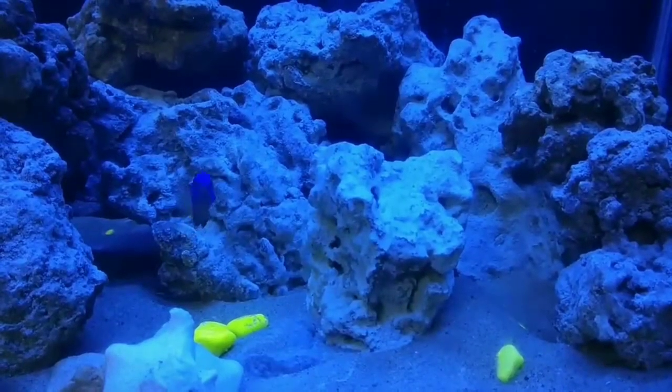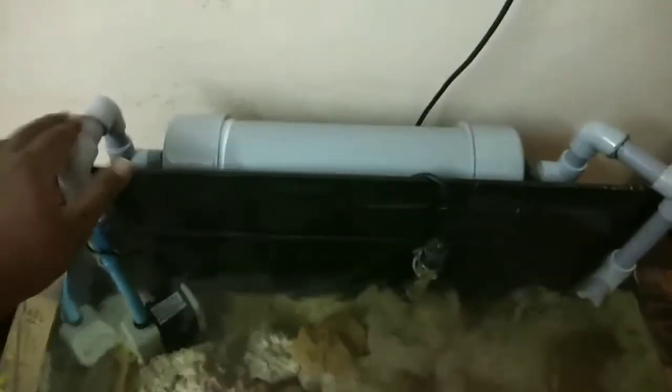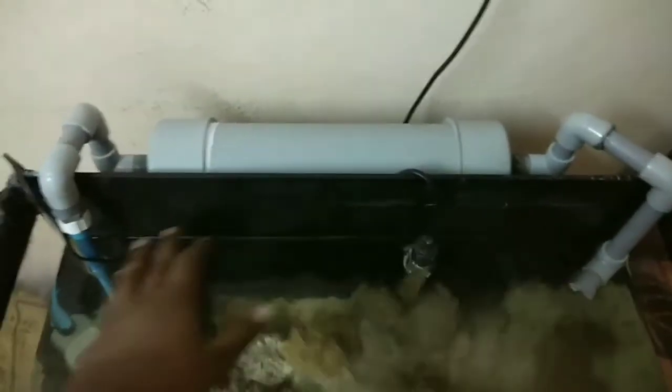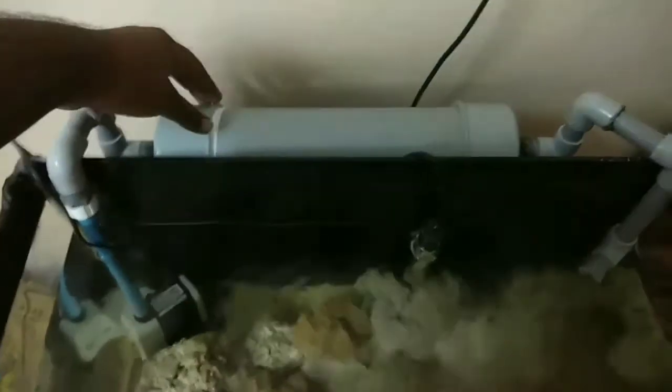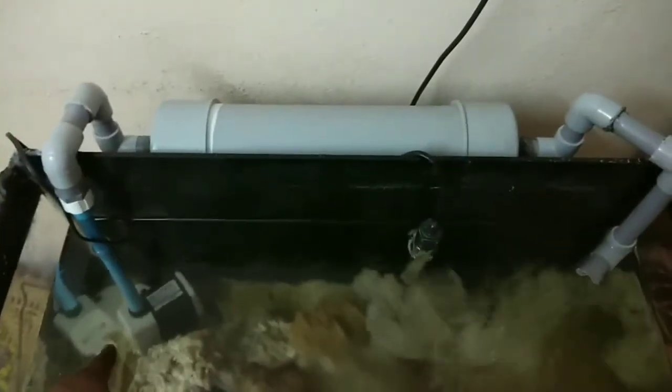Hi guys, this is Karthik and today we are going to see how to build a canister filter. This is the whole construction of a hang-on back canister filter. This whole construction cost me only 1300 Indian rupees — 500 for all the plumbing equipment, 500 for the filter media, and 300 for the water pump.